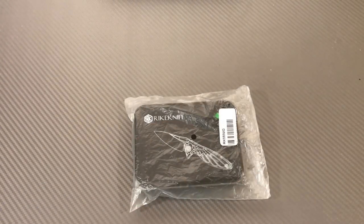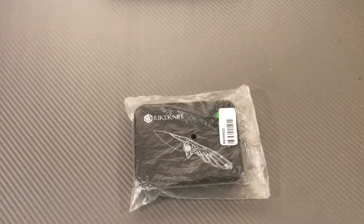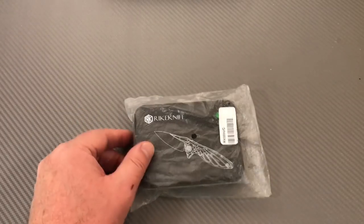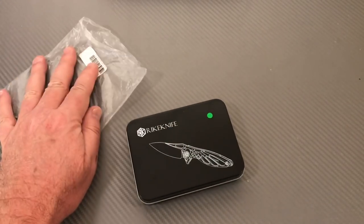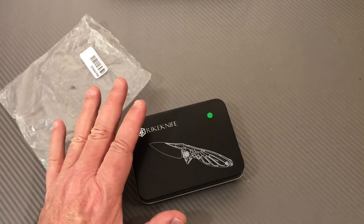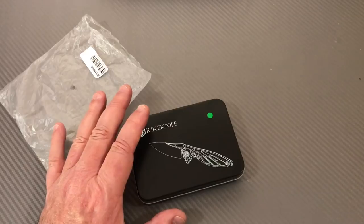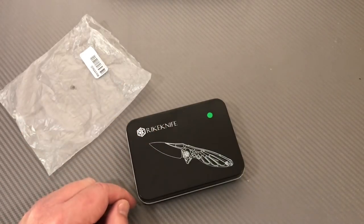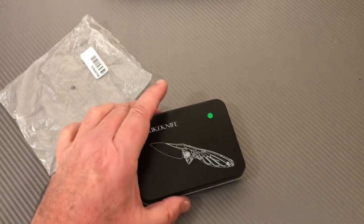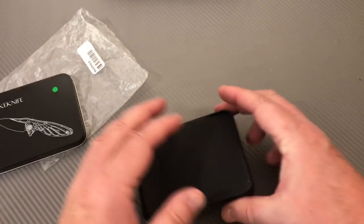Hey there, Love Them Knives channel LTK. Let's go small today - we're staying with the Reich Knives. I did a review on the 4S Reich knife and I'll put the link below, but check this out: the Hummingbird.